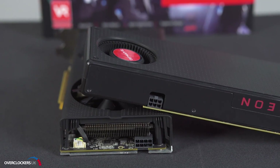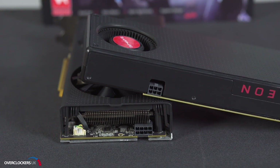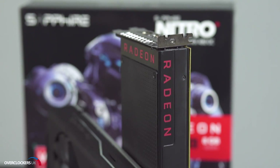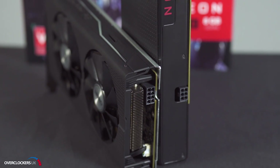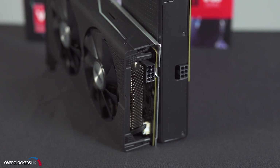The reference only requires a six pin whereas the Sapphire can take six or an eight pin. They also recommend a 500 watt PSU as minimum. We recommend something slightly higher than that for a little bit of headroom for future upgrades that you might want to do.